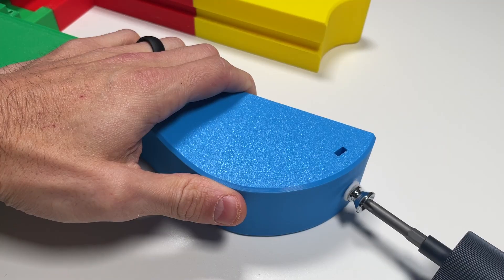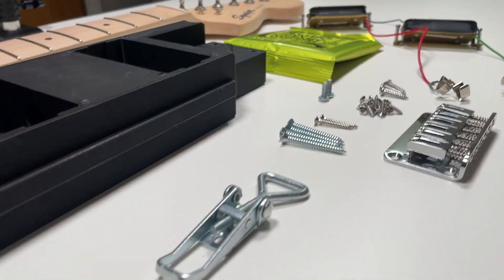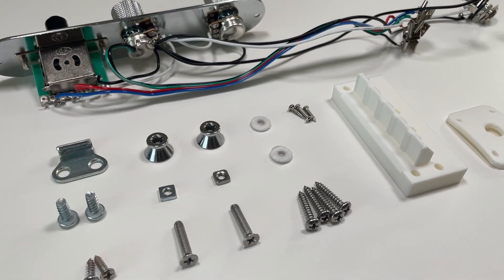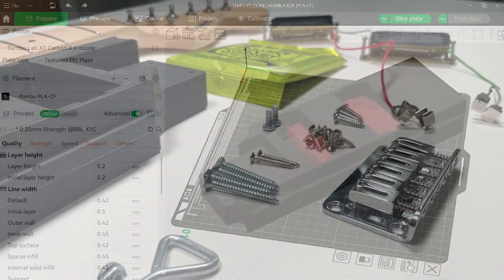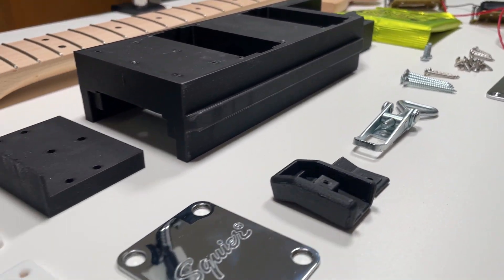I'll leave links to the body assembly videos in the description below. Our complete core and body kits come with everything you need to build your guitar. You'll receive an instant download of the 3D printing files, plus a physical kit shipped directly to your door with all the required materials and components.